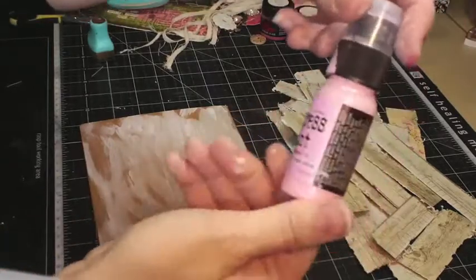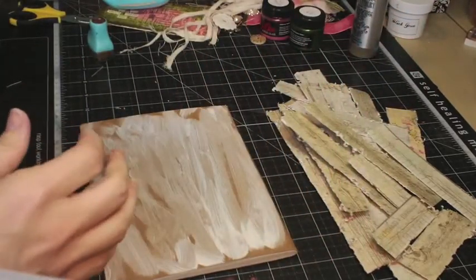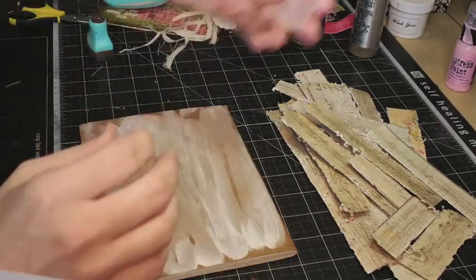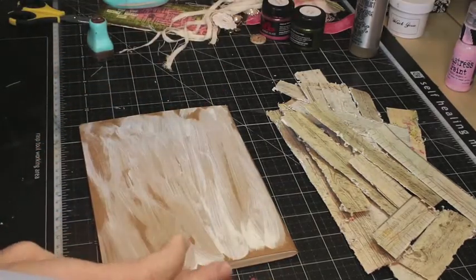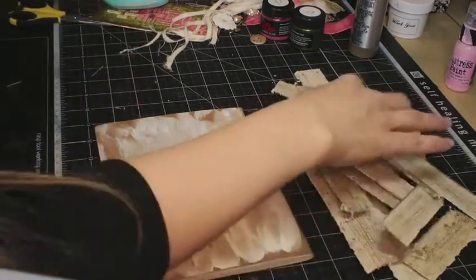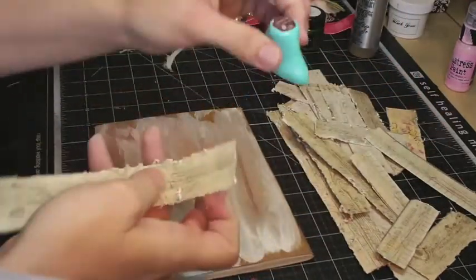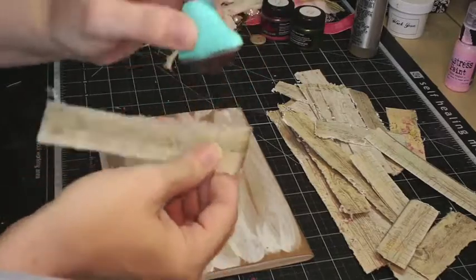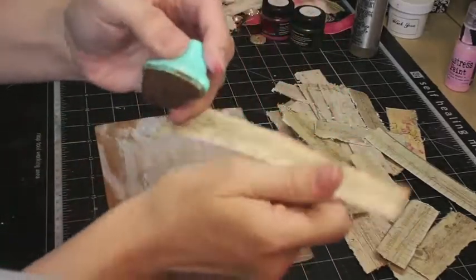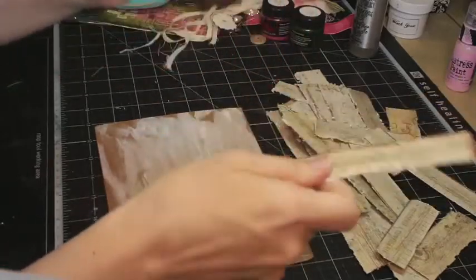So you can see it happened to my other one too. I like the paint, but I don't like the things that it comes in. You cannot use the dabbers correctly, or at least I can't. Maybe it's user error, I don't know. Anyway, I'm going to use my Prima Branch Bark, and I'm not going to be careful. I want that brown on there. I want to see it.